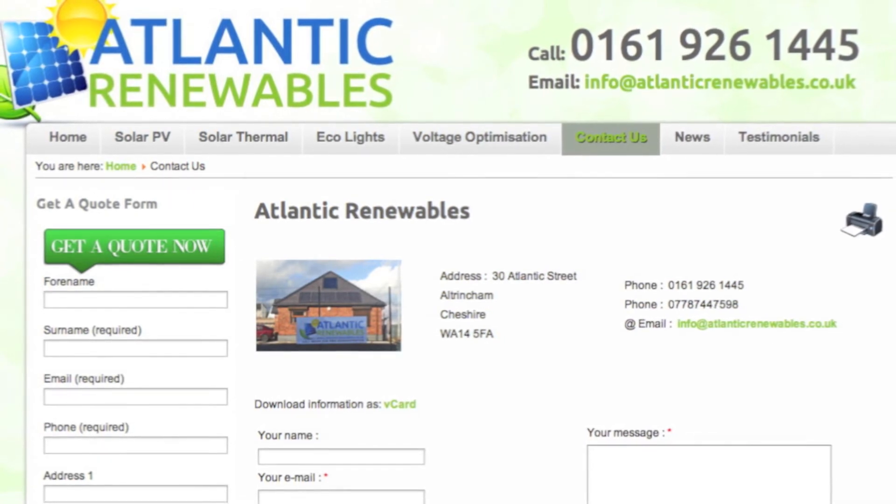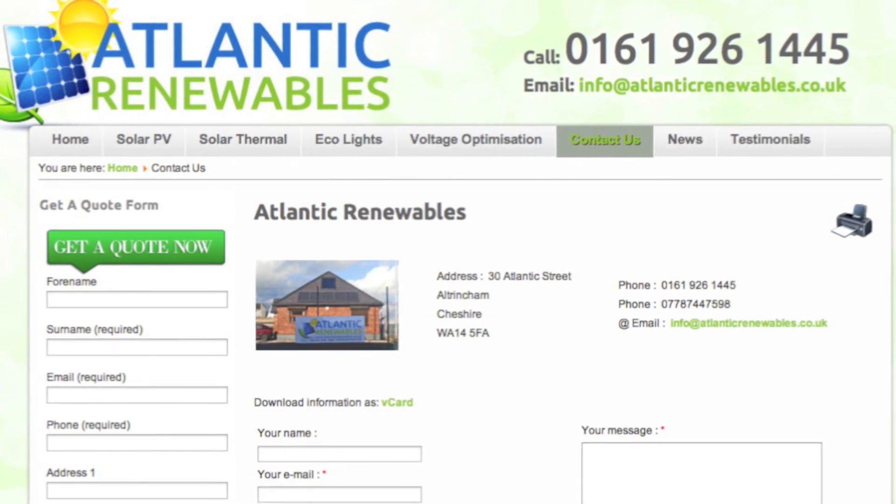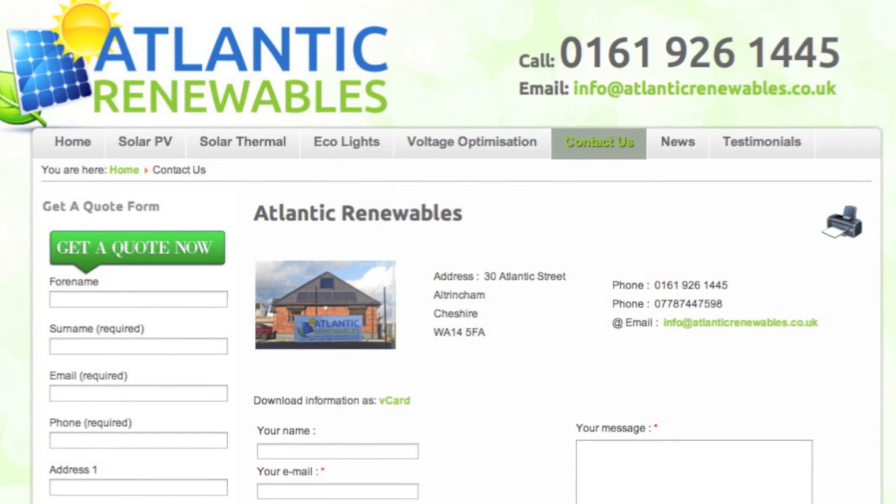As part of our service, we provide a free appraisal detailing system costs, likely energy savings, investment returns, and a visual representation of how the solar panels will look.